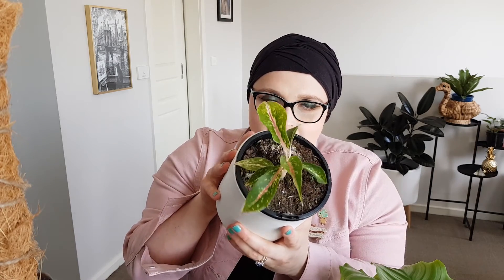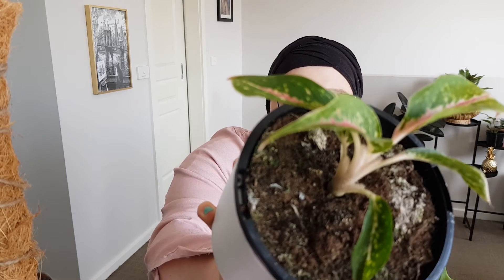Last but not least, also from Verdant Dwellings, is the Aglaonema Night Sparkles. That one's got gorgeous pink veining down the middle. I'll bring it in nice and close — hopefully it focuses. I'm building up a little collection of aglaonemas — they're just so easy, Chinese evergreens, and they're pretty. What more could you want?